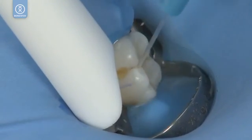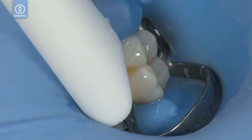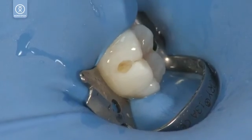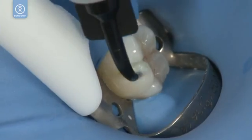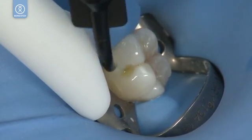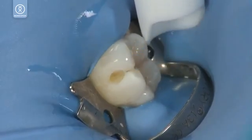Rinse and air dry, leaving the surface damp. Optionally, disinfect with Consepsis, then air dry — do not rinse.